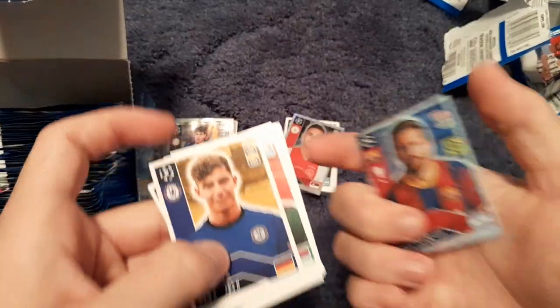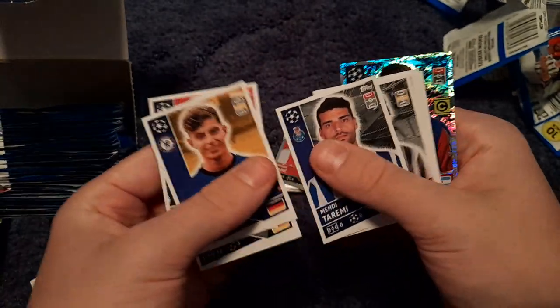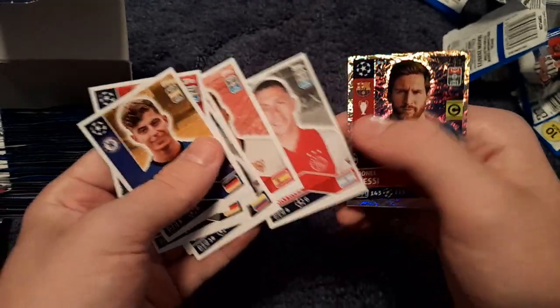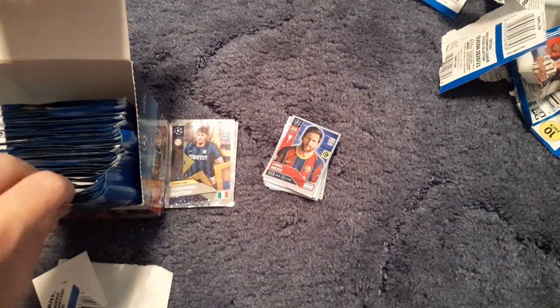We get Kai Havertz, Rajnović, Julian Brandt, Takumi Minamino, Juan Cuadrado, Gunnuk, Sergi Gómez, Lisandro Martínez and Lionel Messi shiny star player badge — which is always a nice card to get of one of the world's, if not the world's, best player.